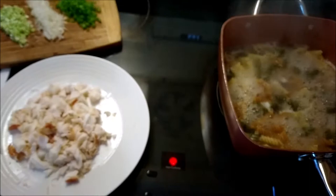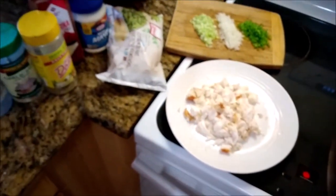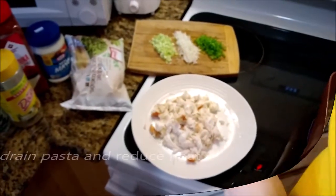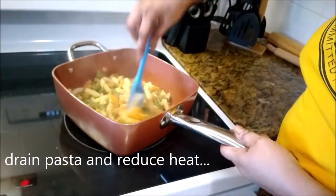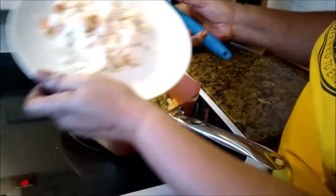The pasta is finishing up. The lobster has already been cut up and chunked up, and it is just waiting. Everything is just waiting patiently to be added. I have already drained off the water, now reducing the heat and getting this ready for everything else.